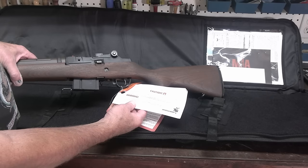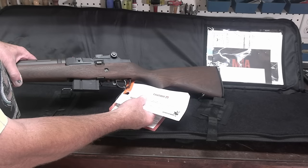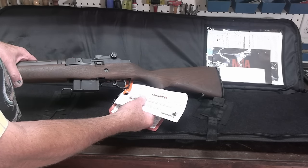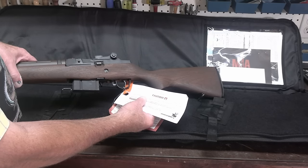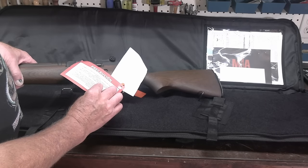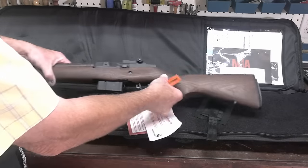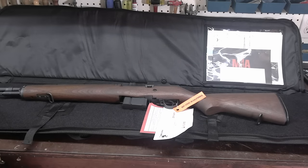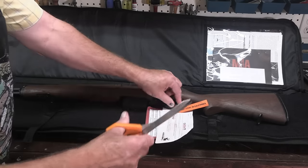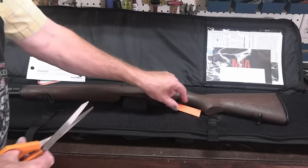You don't see that with commercial rifles. This is something they would do for the government to indicate what the head spacing measurement was, which is actually 1.631 inches. It's got the precaution tag — we don't need that. In fact, I'm going to snip that off right now. Now this rifle's mine.